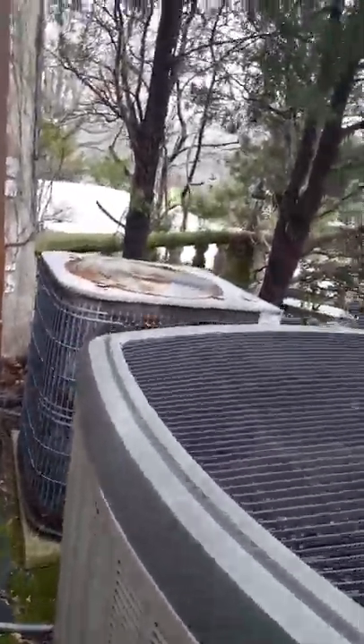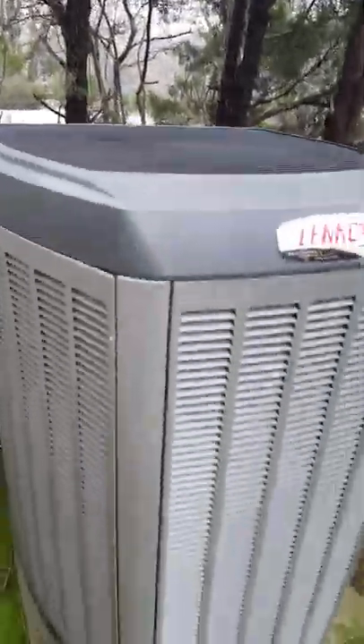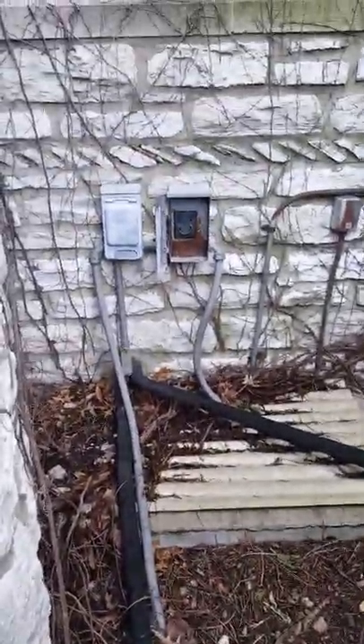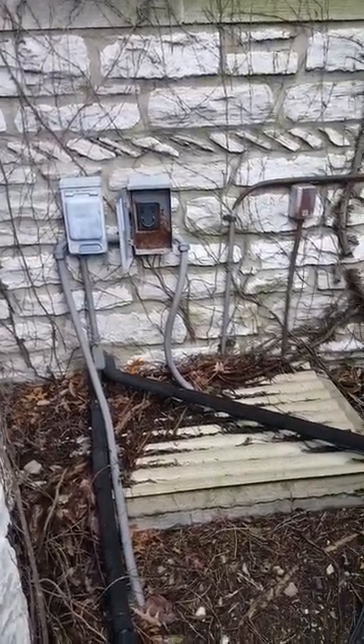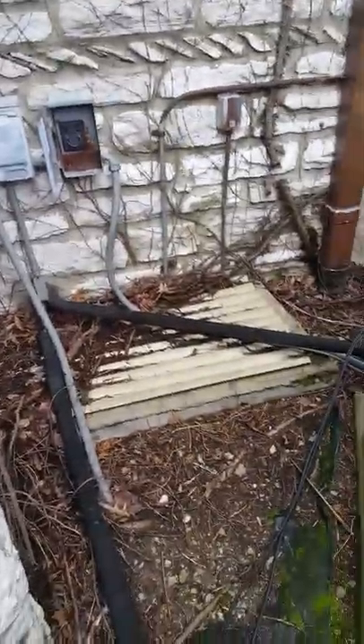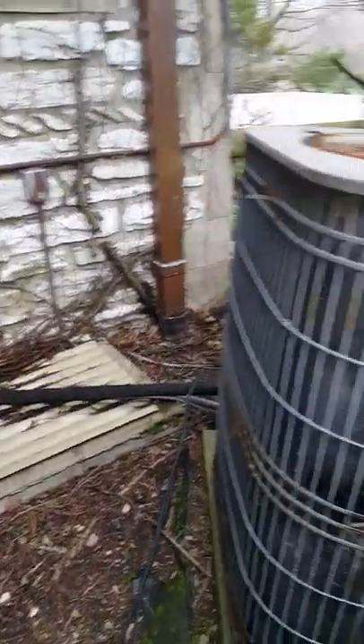Here's the AC unit that we're going to be replacing. As you can see, they've got a newer Lennox unit sitting here and it's actually from 2009, so it's getting pretty old. We'll do a new disconnect and new whip. There are the lines that come out of the wall — that's that window you could see in the inside video.